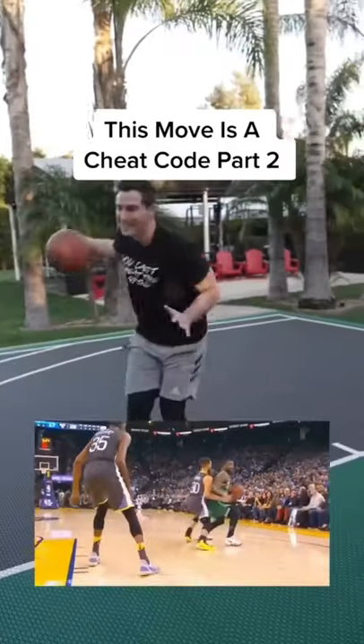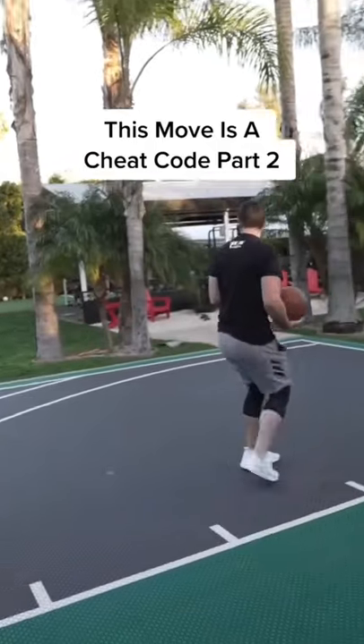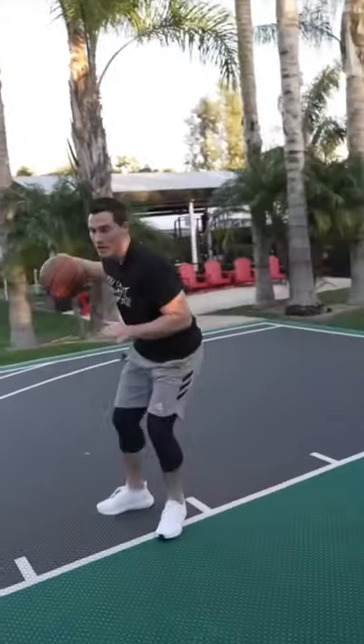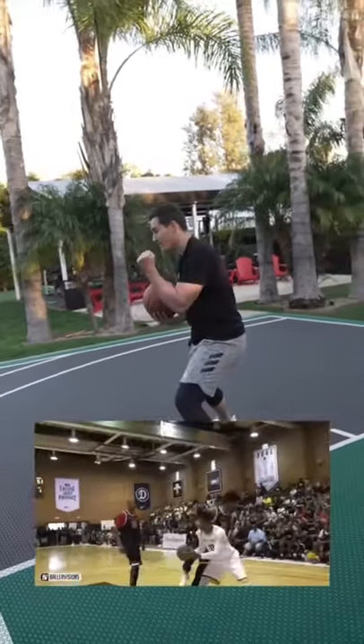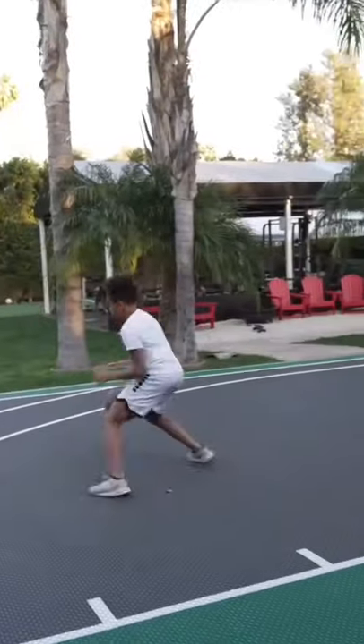It's a Kyrie move, okay, so we're spinning. The defender stays on us. Instead of continuing with my spin, you're basically giving it a little hesitation. So you're here and you got to release the dribble. I'm gonna shimmy here, shimmy here, and then I pick the ball up with the other hand and come around.